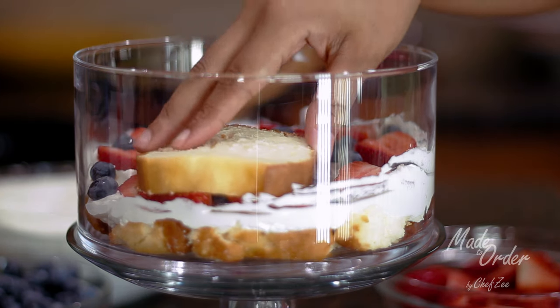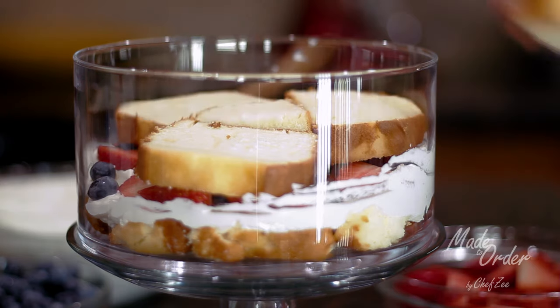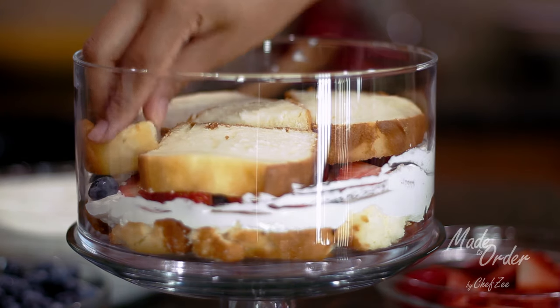The rest is simple. You're going to repeat the last three steps until you've built a decadent strawberry trifle with cake, cream, and fruit layers until you reach the very top.